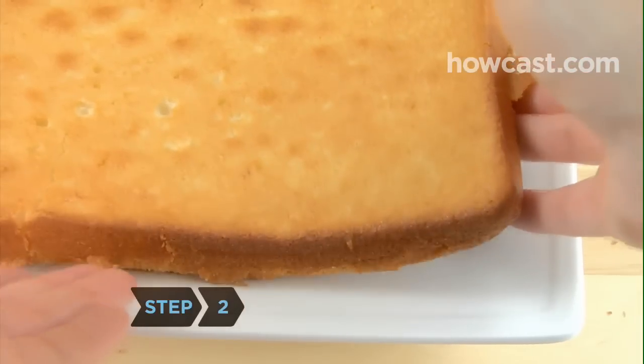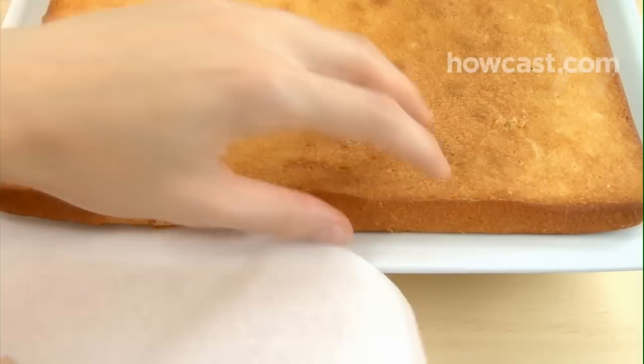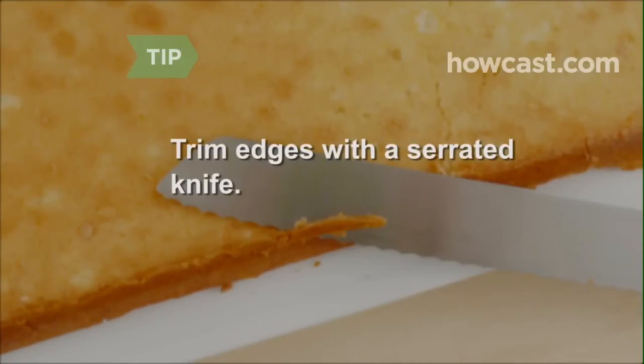Step 2. When the cake is done and cooled, transfer it to your serving plate. Put wax or parchment paper under the edges of the cake to keep the plate clean of frosting. Trim any raggedy edges with a serrated knife.